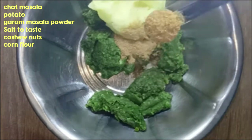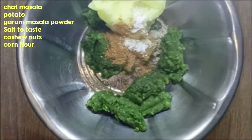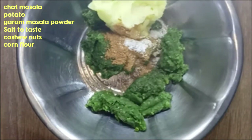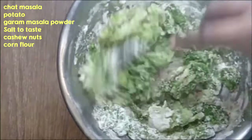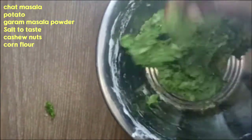One tablespoon, a big sausage and a half tablespoon. We will add a mango powder. We will add 2 spoons of corn flour. We will add 1 spoon of corn flour.